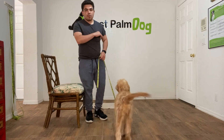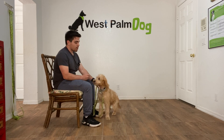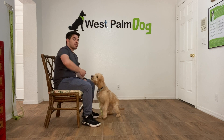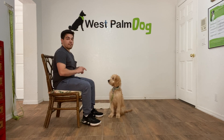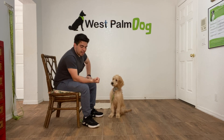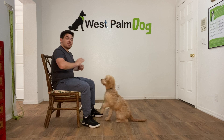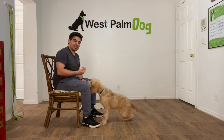Hello, I'm Gabriel with Westbrook Dogs. This is what I'm doing with Finley, working on leave it. Leave it is something that you can use for everything, but this is how we teach it. Mainly what I'm going to be doing is having a piece of food in my hand, close fist, and I'm going to say Finley leave it. After she stops licking my hand, I give it to her.